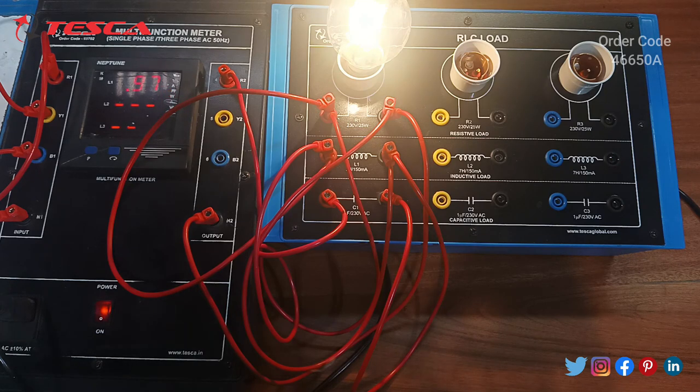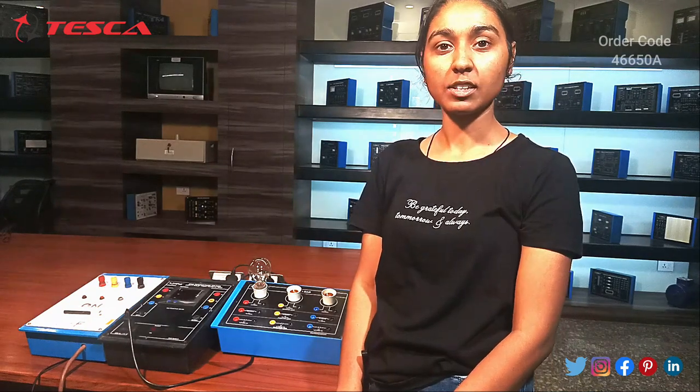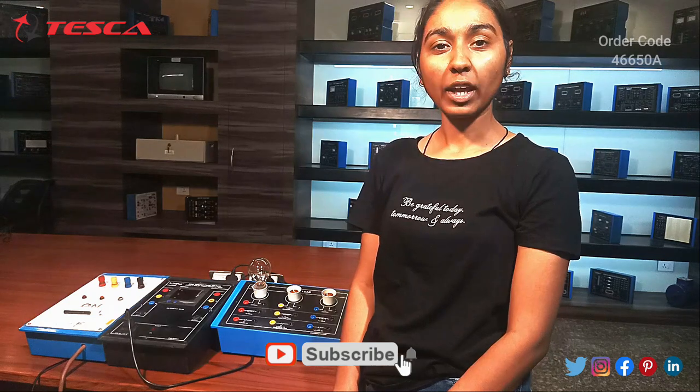So this was all about RLC load. That is all the demonstration from my side. If you have any query regarding this product, you can contact us at our website, Tesca Global — the link is given in the description. If you liked the video, please like, share and subscribe to our channel. Thank you for watching.